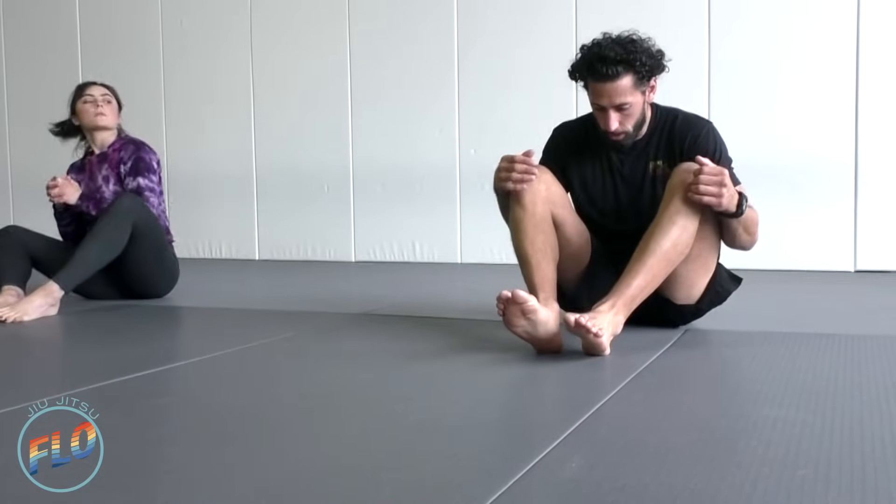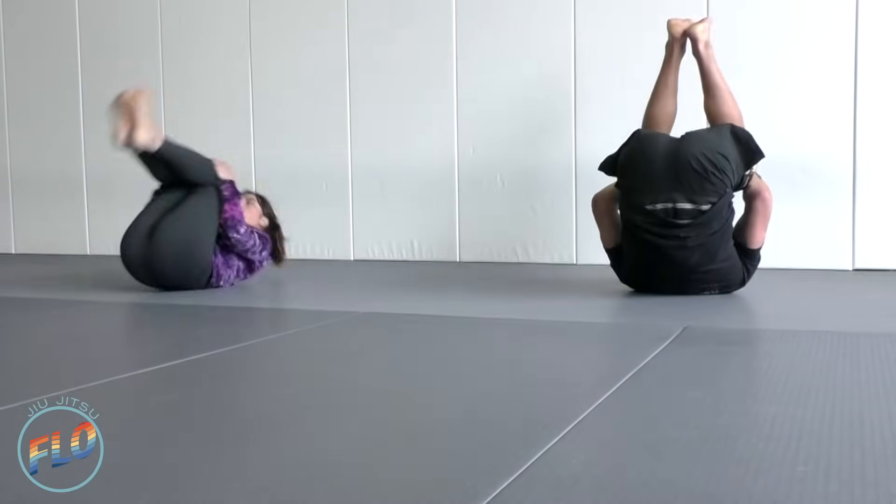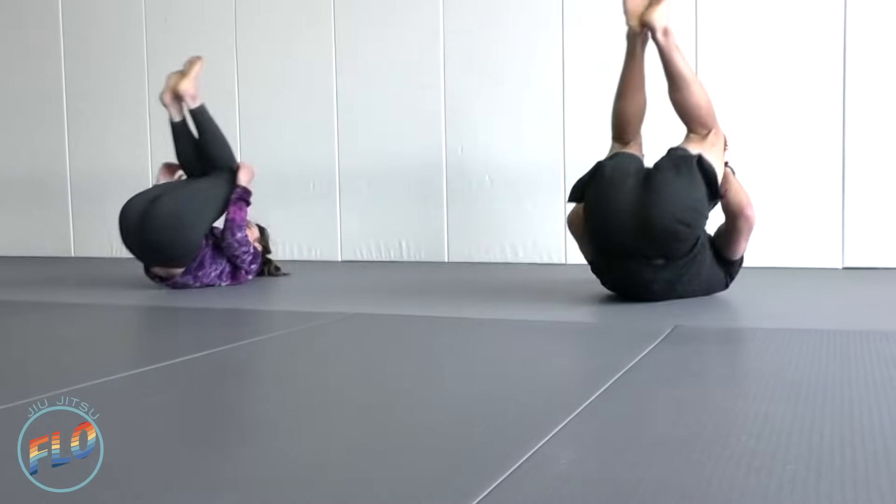Now we're going to do some movements from the seated guard — jiu-jitsu seated guard. One thing to focus on for a strong seated guard position: if there's a vertical line, we want our shoulders and head in front of our hips, not behind them, so we engage our core more. This first movement is a hollow body roll. We're going to try and keep our knees and chest close to one another, tuck our chin, and just roll back and forth, loosening up the spine. Focus on the exhale as we're rolling.